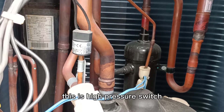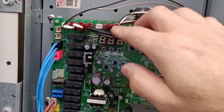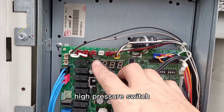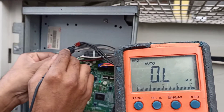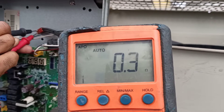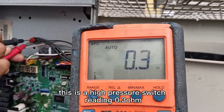This is a high-pressure switch — X4A, this is a high-pressure switch. The reading is 0.3 ohm. This is the high-pressure switch reading: 0.3 ohm.